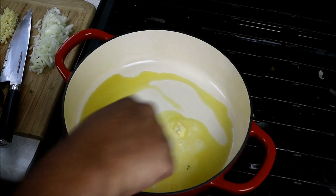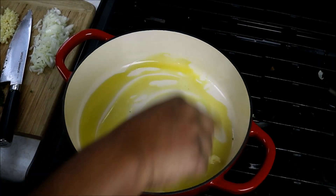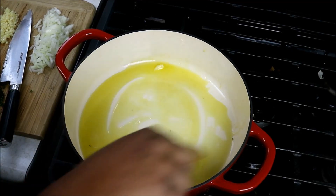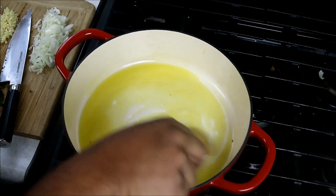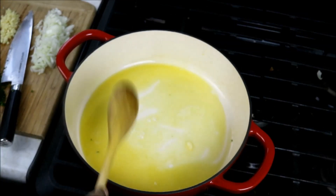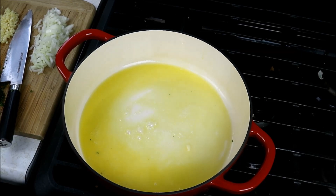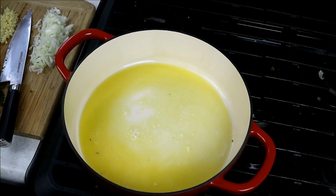I've got a nice wide pan on a medium-low heat, and I went in with two tablespoons of olive oil and about a tablespoon and a half of butter. I use salted butter, so I've got to keep that in mind when I'm salting this later on.